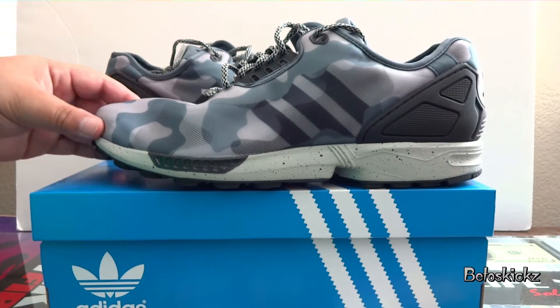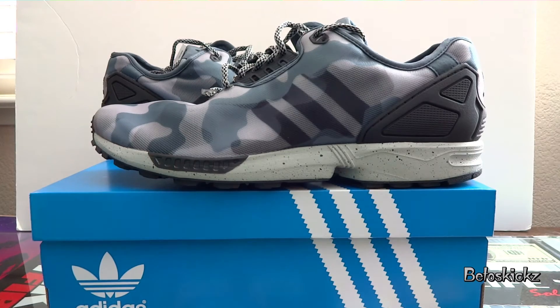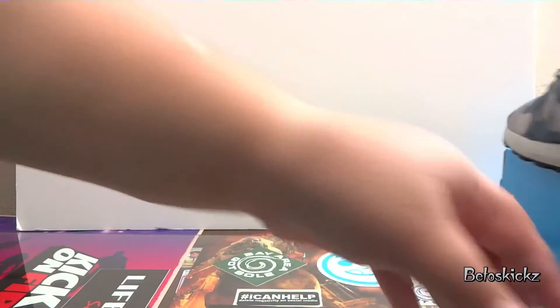These are pretty dope and they kind of grew on me. I've seen these a couple times and they lowered down the price — I was like, man, I got to pick them up. All right guys, let's take a look at the next pair.